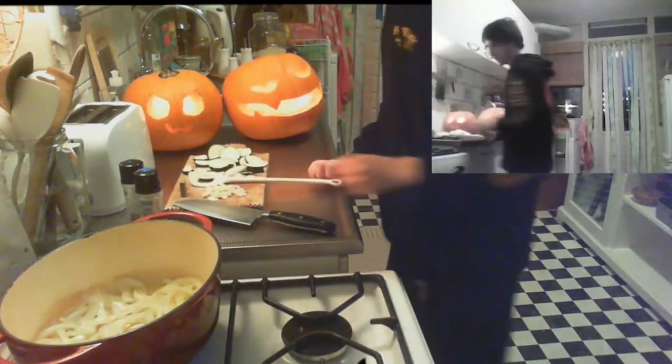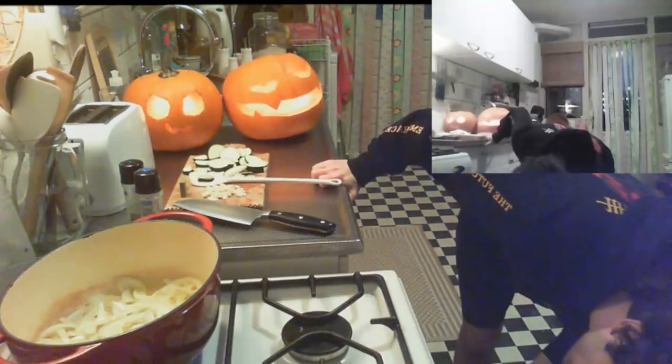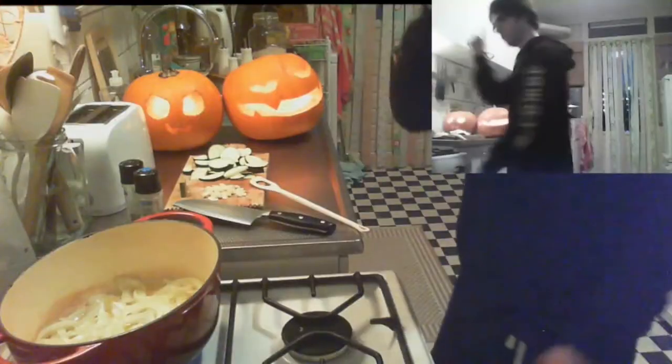I'm going to check on the pumpkin in the oven now. I think it needs about 20 minutes.